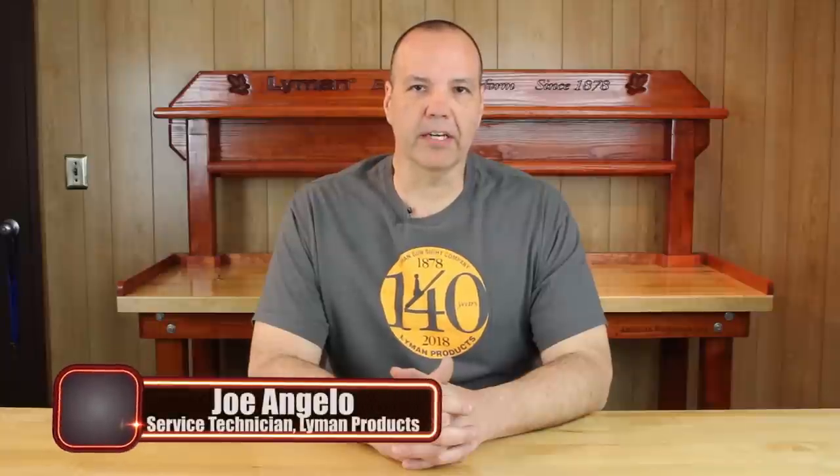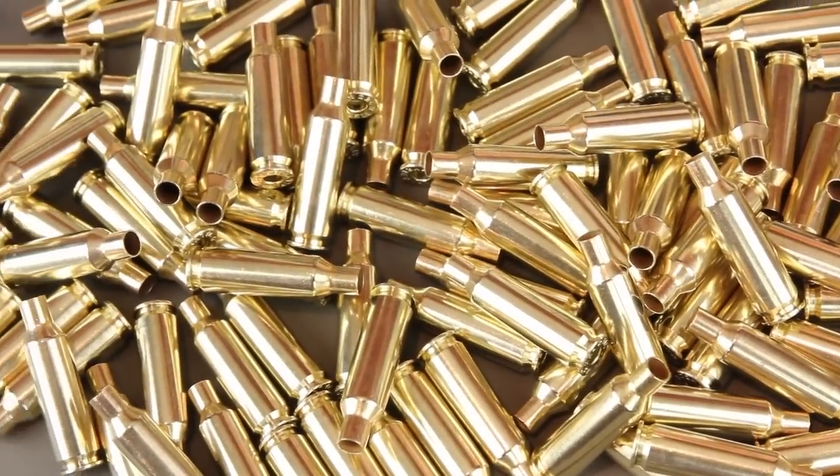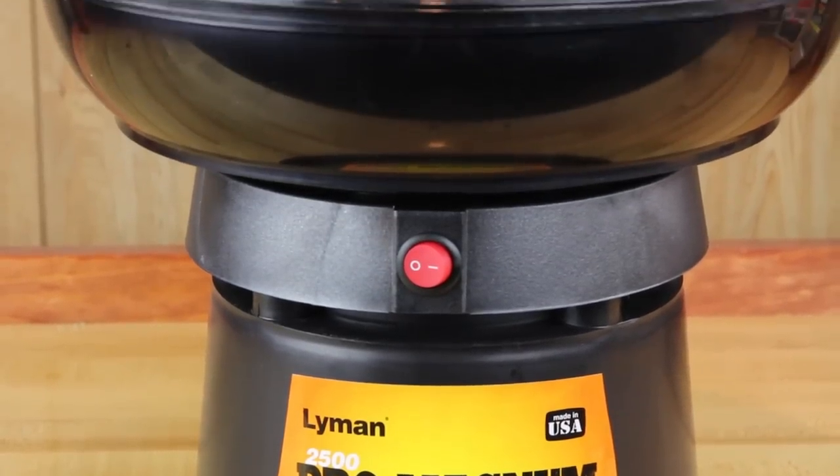Hello, this is Joe Angelo with Alignment Products. Today I'm going to show you different case tumbling and case cleaning methods and discuss the pros and cons of each, with some helpful tips to make your tumbling and case cleaning go more smoothly. Case preparation is an important part of the reloading process and tumbling or cleaning of your fired brass is a crucial step.